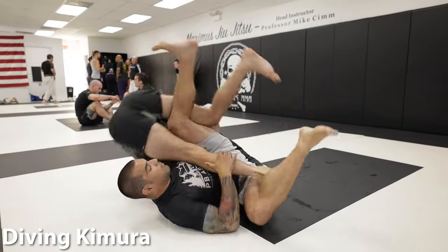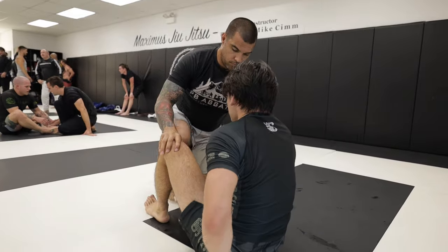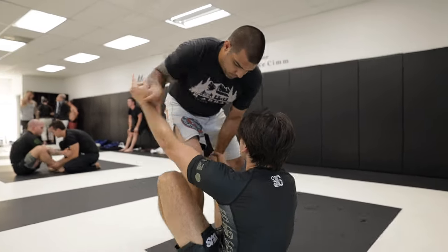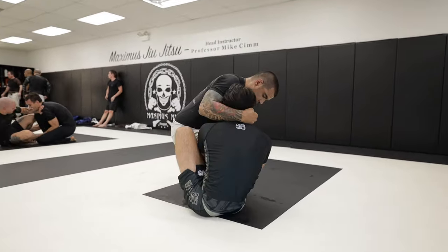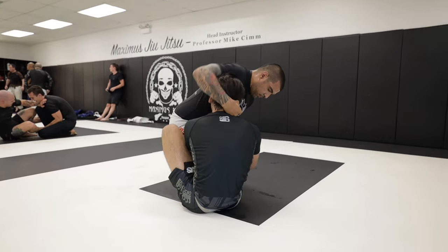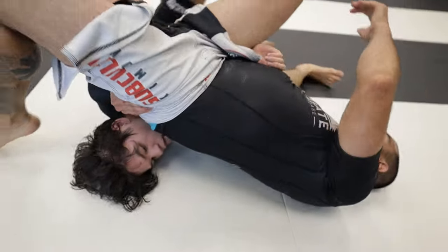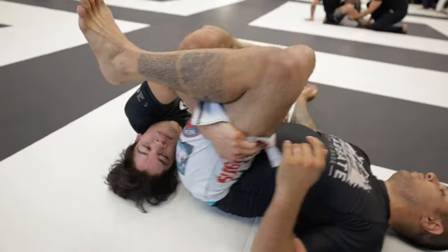I'll launch a diving Kimura, nearly securing his back, but Mike turns out of it quickly and manages to come on top, turning my pass attempt into an effortless sweep on his end. Now he can't let that Kimura roll go unanswered and decides to hit me with the same attack. However, during his jump I manage to wrap his hip, forcing him to land on top of me and exposing his back in the process. Because of this, he's now back on the defensive.